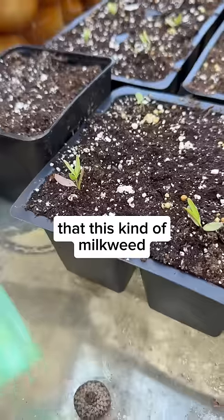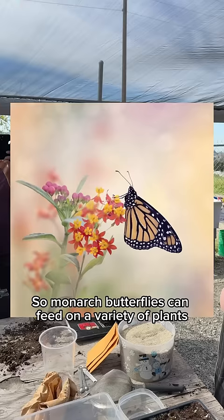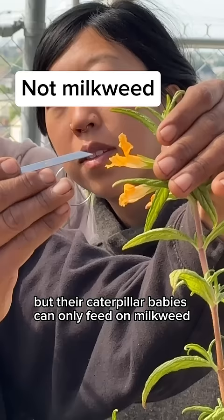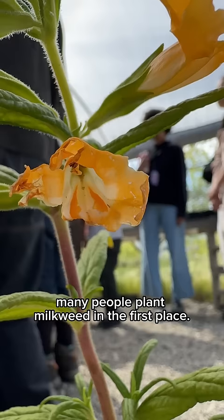I recently found out that this kind of milkweed actually harms monarch butterflies. Monarch butterflies can feed on a variety of plants, but their caterpillar babies can only feed on milkweed to grow. It's the main reason many people plant milkweed in the first place.